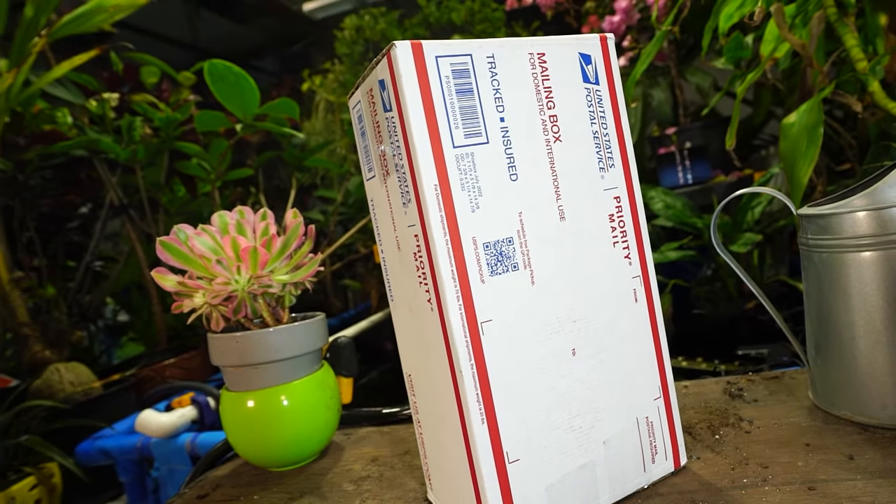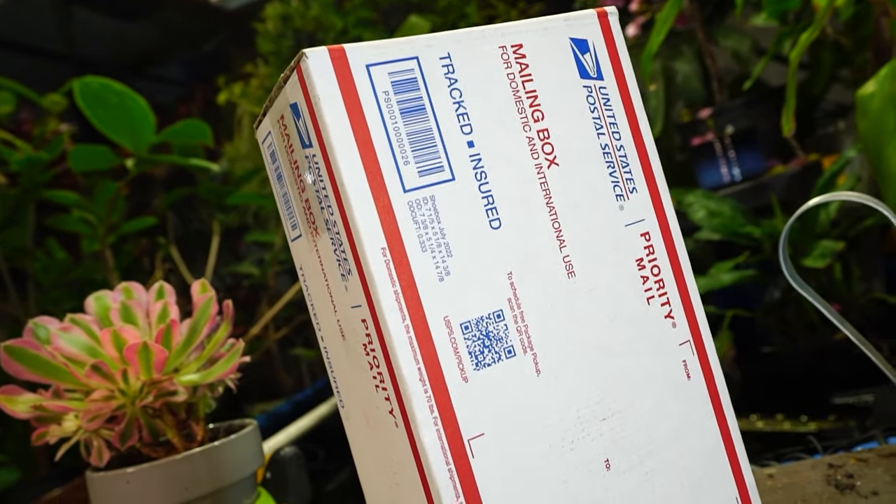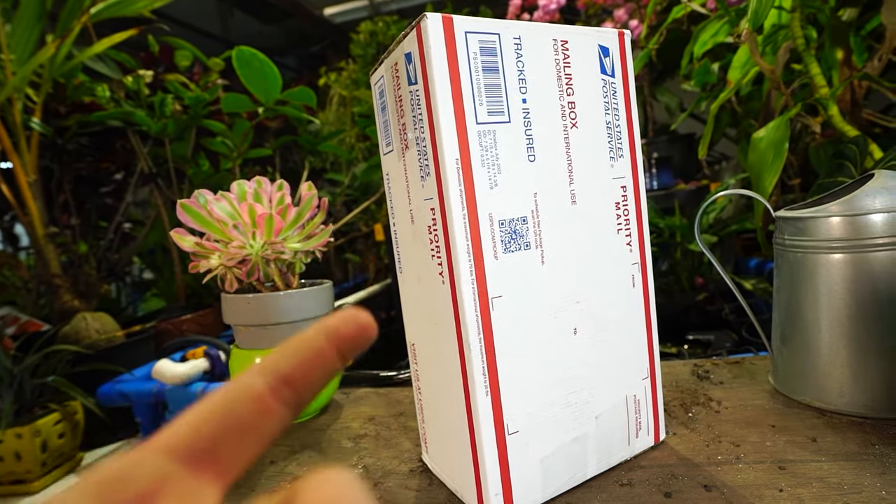Hey, what's up garden friends? Jeff here. How's everybody doing? Hope you're doing well. I'm great. Got a plant in the mail — I'm sure it's in the title of the video. How much explaining do I need to do before I pop this thing open?